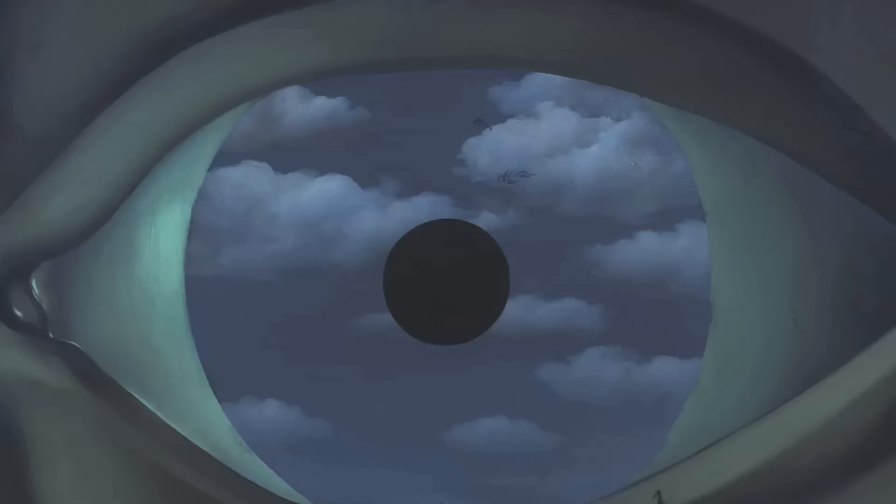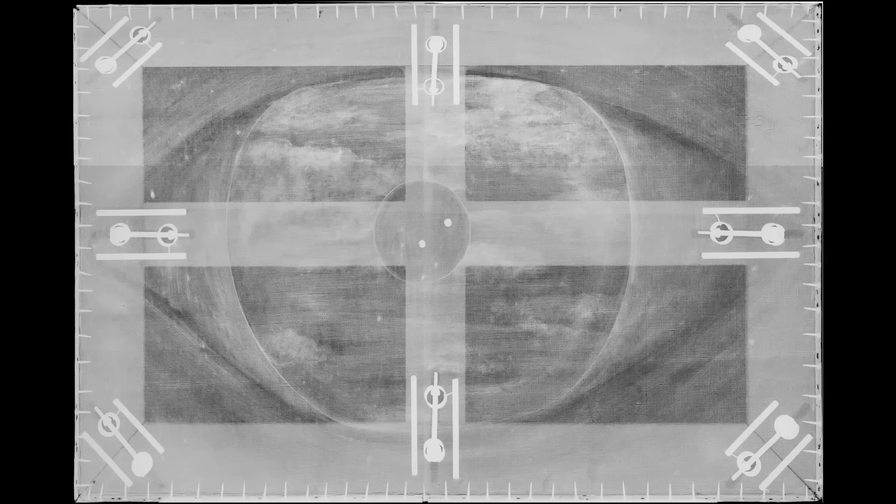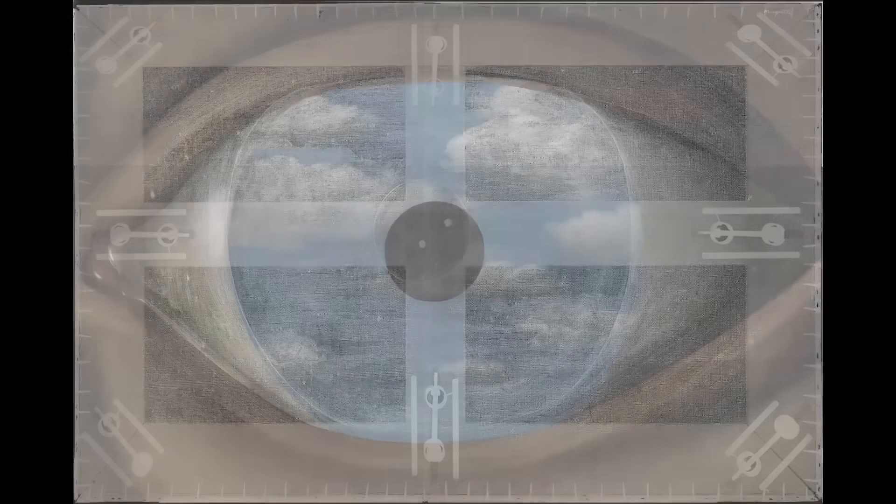The white that forms the highlight on the white of the eye is in zinc, so it's a cooler white than the lead white used in the clouds, which are softer and warmer. And we can actually distinguish these in x-ray images that we have of the painting.